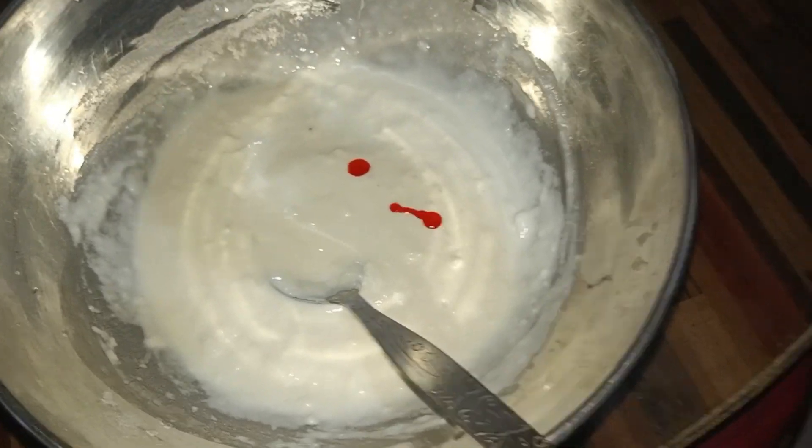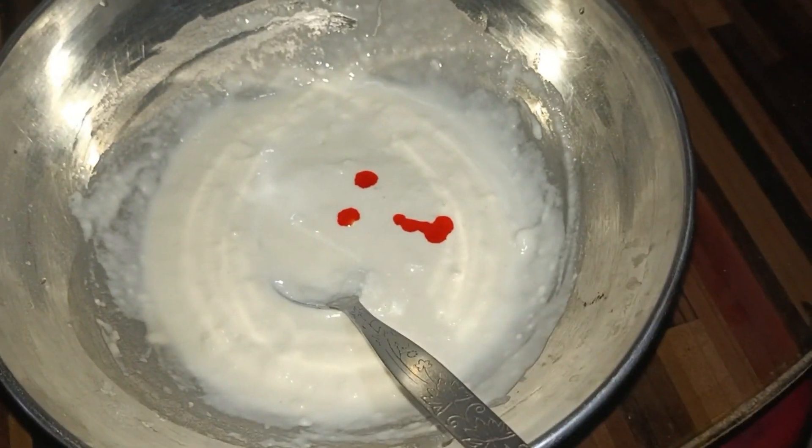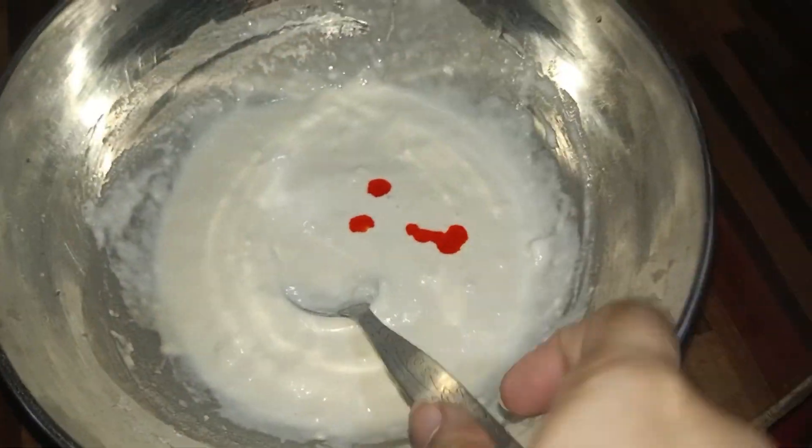To this paste, we will add a little food color. The color makes it look attractive and gives it that nice jalebi appearance. Mix until you get a consistent batter.